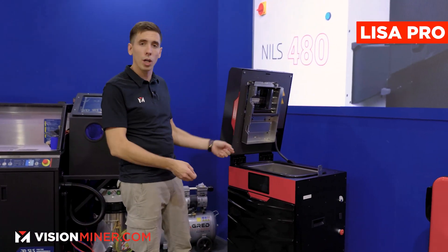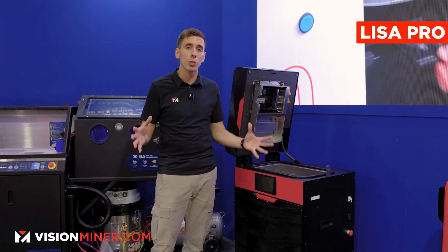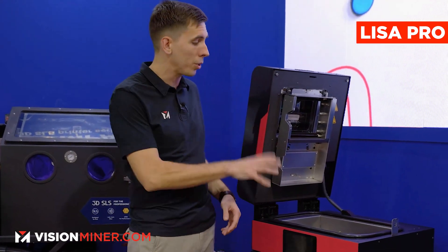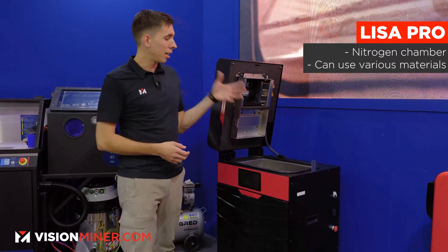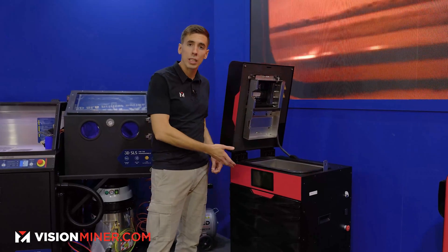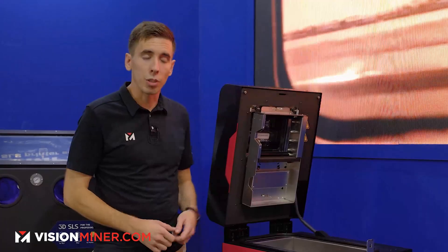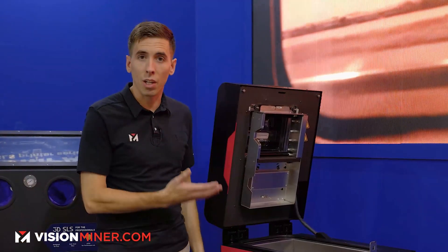Here we have the Lisa Pro. You've seen us do a lot of videos on this one already. It does include the nitrogen chamber, which enables their entire portfolio of materials. For materials like PA-11, you have to have nitrogen — an inert gas environment — because it will oxidize at high temperatures over a long time. So it's really important for PA-11 and other materials to have that nitrogen. You can do PA-12, PA-11, flexibles, TPE, and a bunch of other materials, even polypropylene. It is their original laser gantry design, so it's not as fast as the Lisa X, but it's a very capable machine — great for prototyping, small volume runs, or getting into industrial SLS at a lower price point.